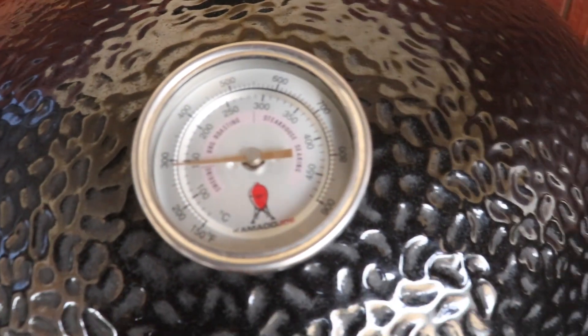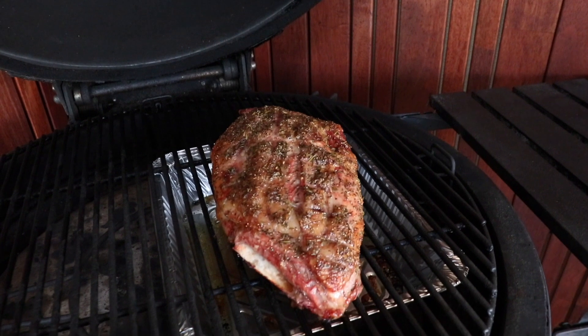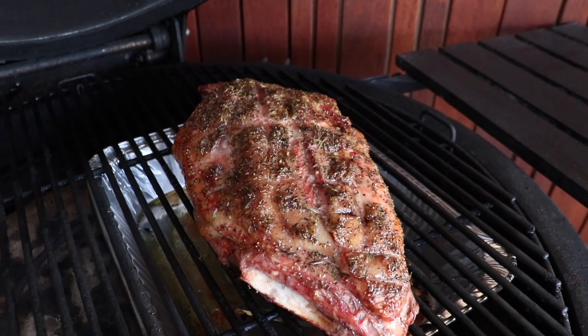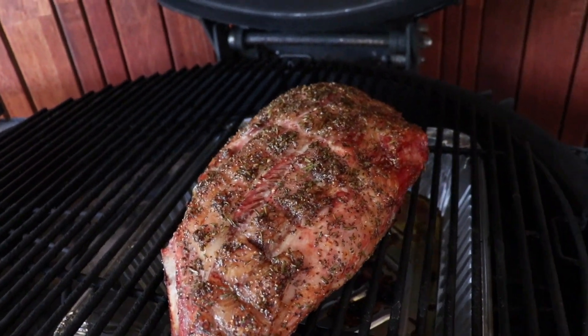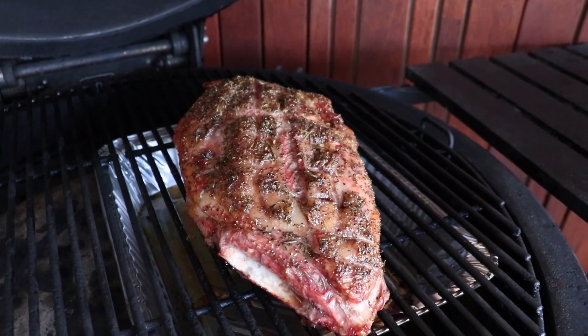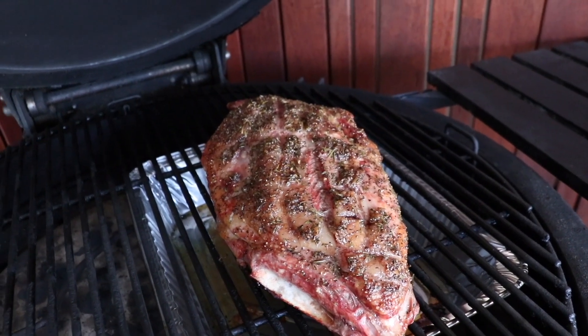So we are two hours down, just a touch under 150 Celsius, and let's have a look at this lamb shoulder. It is looking pretty bloody good, I don't mind saying. Just up the ISO there a bit so we can see a little bit better, and it is looking good. Now it's time to start doing the next part. I meant to bring something out with me but I didn't, so I'll come back in a minute.